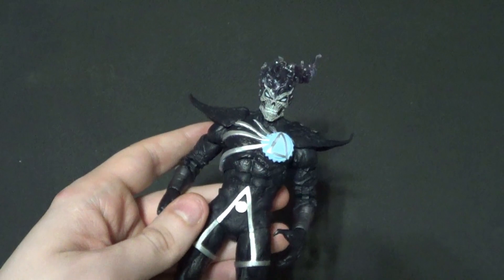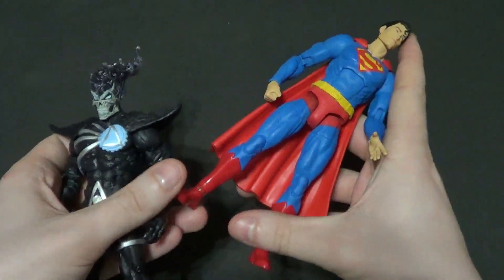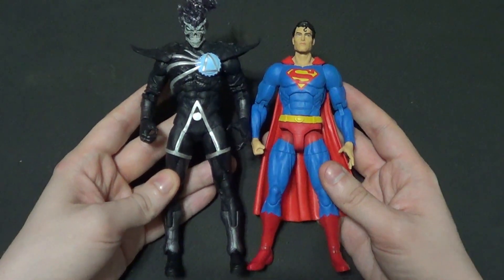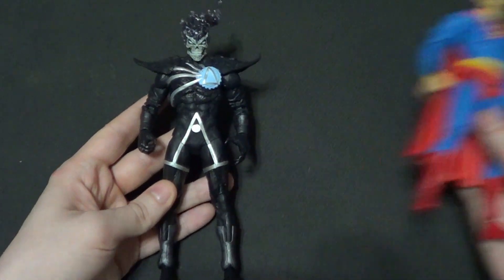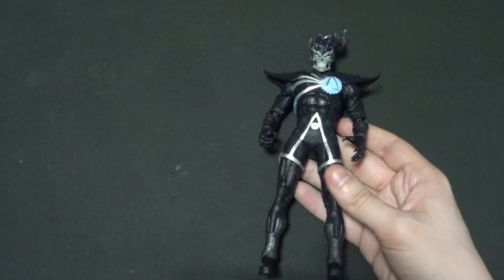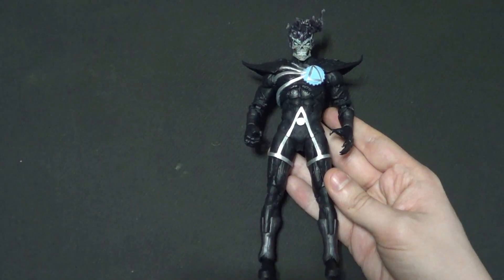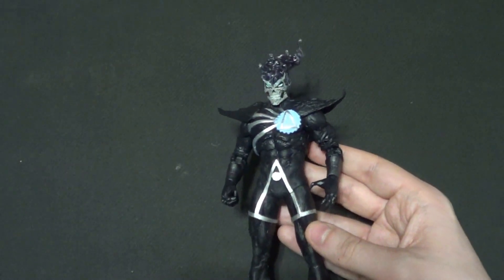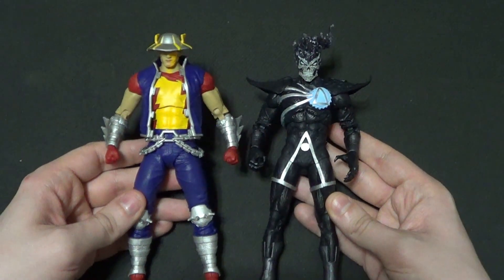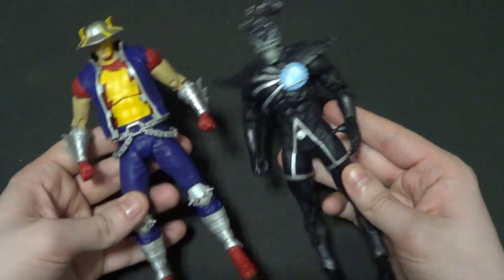Now for my personal favorite part: size comparisons. First up, the DC Collectibles DC Essentials Superman — I think that's a fine scaling. Then we're going to compare him with a Mattel figure, the DC Universe Classics Sinestro Corps Cyborg Superman, who's far too small, but he is in a different scale so that makes sense. And then a figure from his own line that we reviewed recently, the Dark Knights: Death Metal Speed Metal Jay Garrick Flash, who scales perfectly. He does appear to scale well with his own line, which is of course what matters.